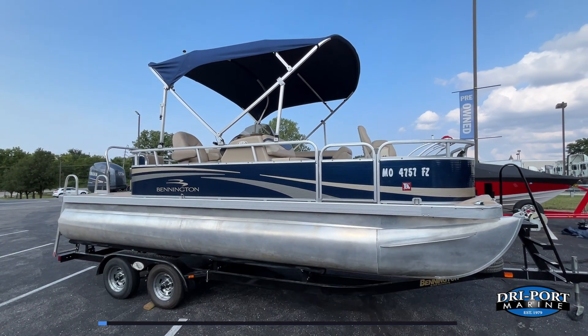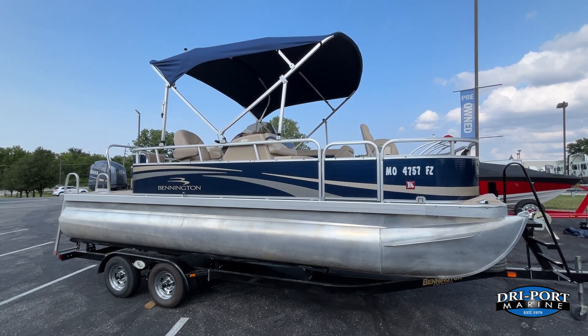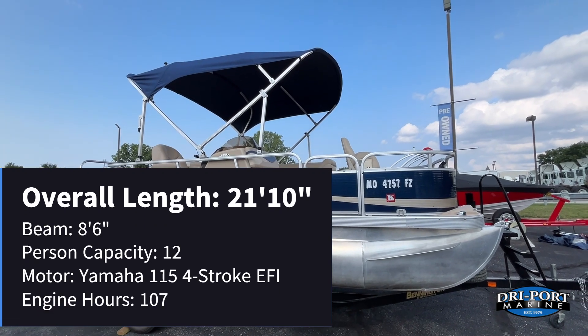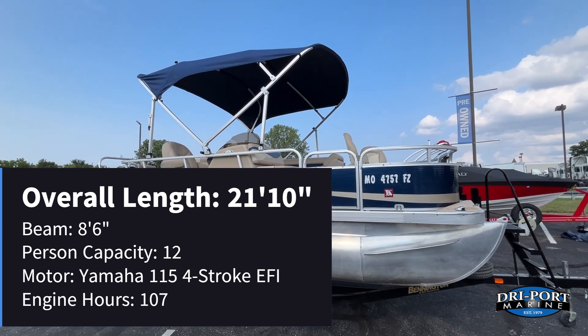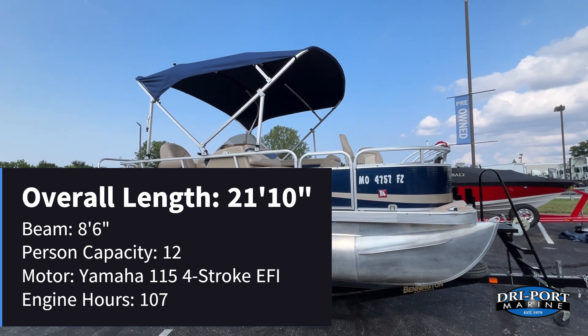Real quick on color: we've got the navy and tan. Some quick specs on this boat — overall length 21 feet 10 inches, beam of 8 foot 6 inches, 12-person seating capacity, and it's equipped with a Yamaha 115 four-stroke EFI that's got 107 hours on it.